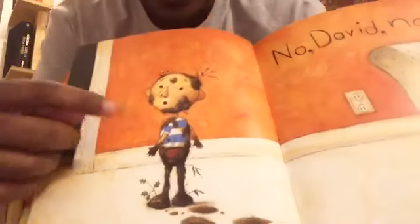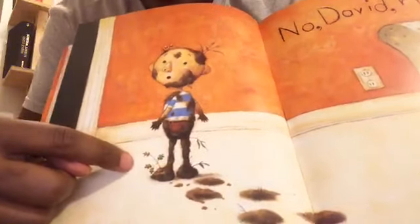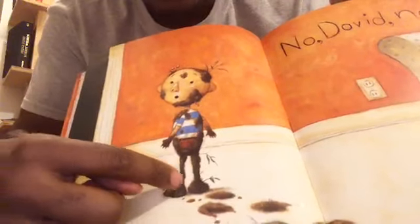He even has stuff growing out of him — little leaves and stuff poking out, and he even has a mushroom on his head. He has dirt everywhere. How would your mom or someone else, an adult, feel if you walked in the house with mud all over you and tracked it all through the house? My mom would not be happy.